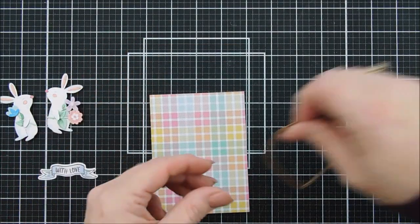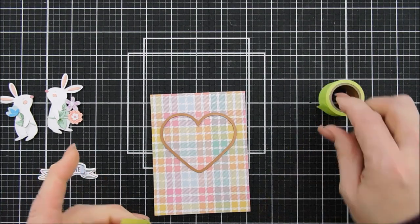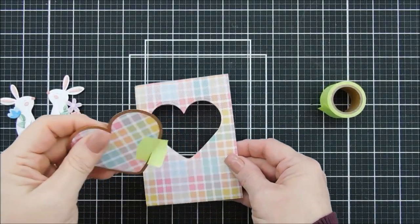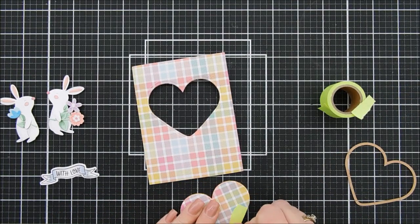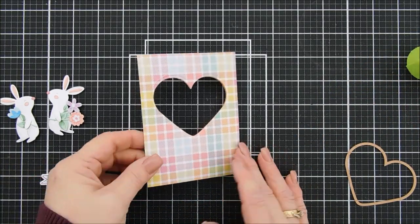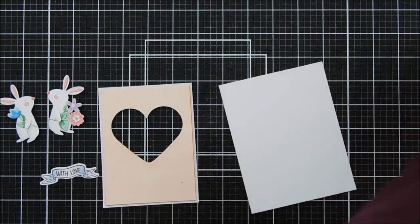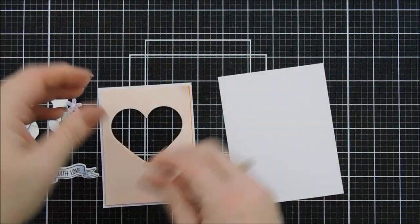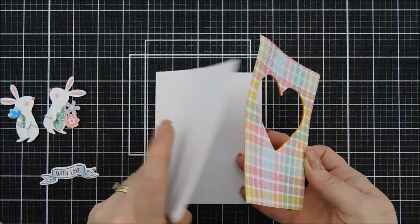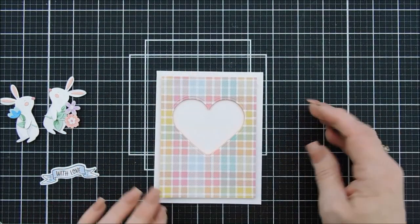Now we're going to bring in some pattern paper from our six by six paper pad. We have a full size pad that comes in the kit. I'm taking a heart die and I'm going to die cut out a window with it. The pattern paper I have — I already added fun foam behind it, and then I die cut it with the heart. You could just die cut out the pattern paper. The fun foam, since the pattern paper is a little bit on the thinner side, it just adds more stability if I want to pop my panels up. I'm going to remove the release paper off of my panel here. The panel size measures three and three quarter inches by five inches. We're going to center it on our card base, so we have a little bit of a white border after this is centered.